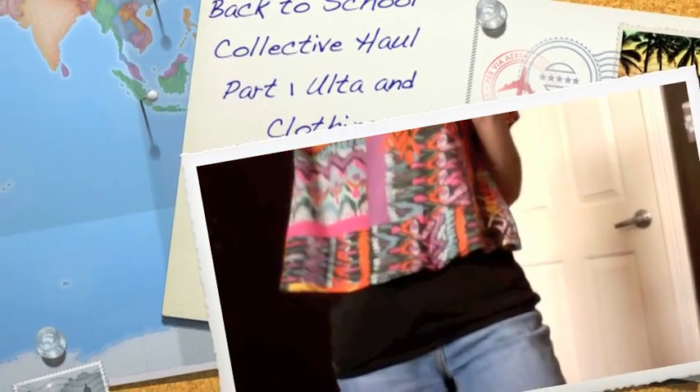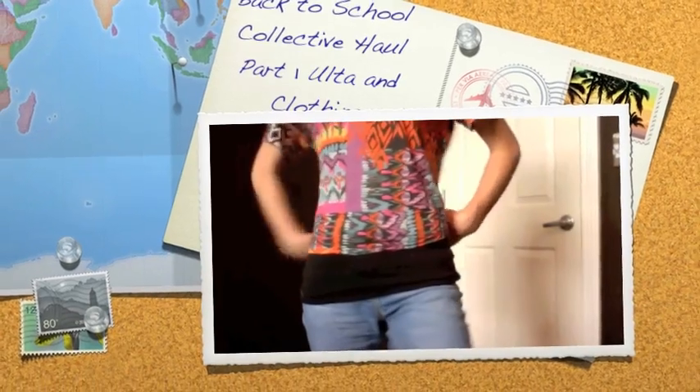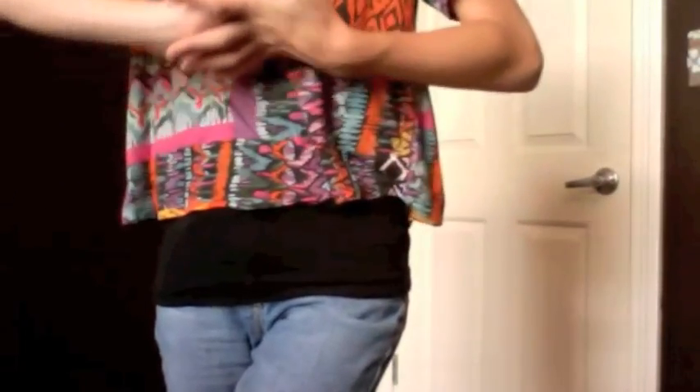Hi guys, today we are going to do kind of a back to school haul — it's kind of a collective haul because there's a lot of things going on with back to school.